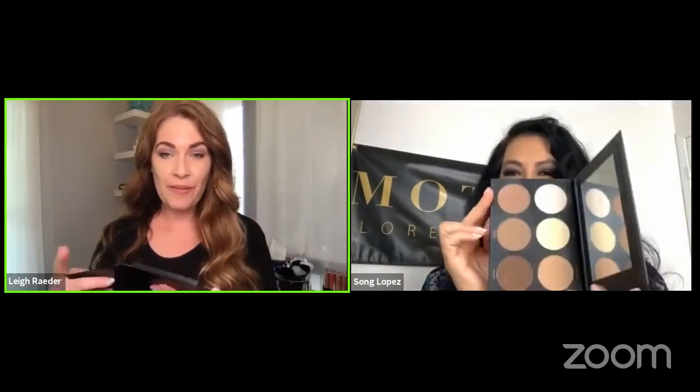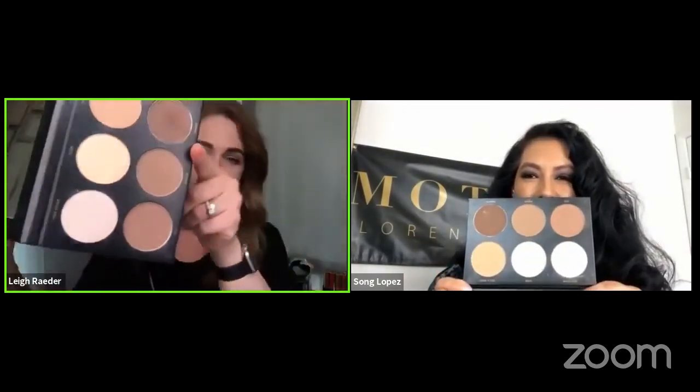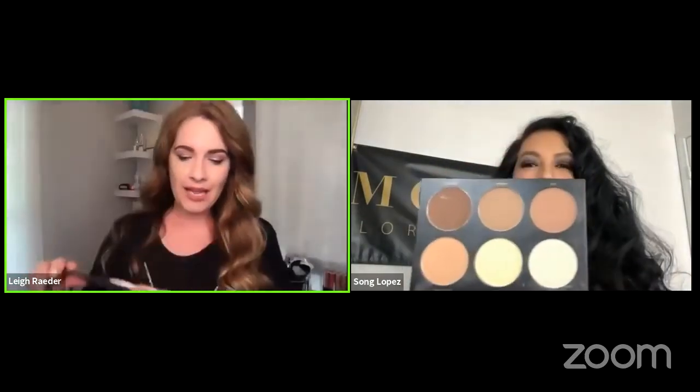The first palette I want to show everybody is the Shape Up palette — the Motives Contouring Palette. It's called Shape Up because look at all these wonderful colors in here. What's really nice is these are all matte highlighters and contours, so you can use these on all different areas of your face. I'm going to start contouring how I contour my face, and it's going to really depend on your face shape, but there are some basic contour steps you can do.